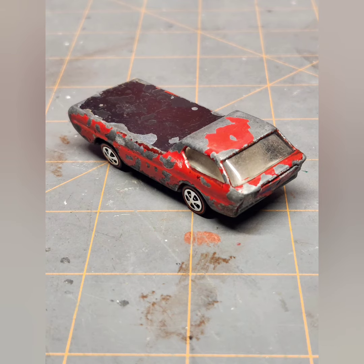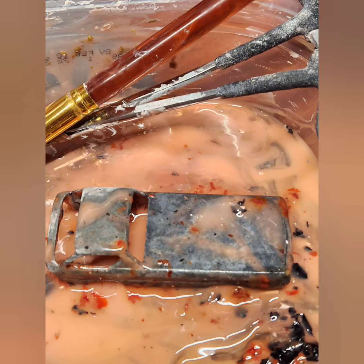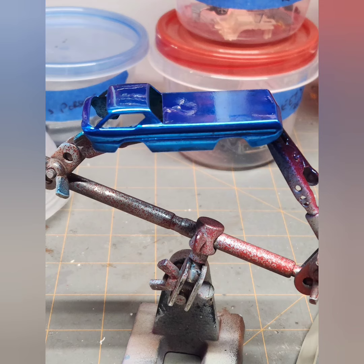A few weeks ago I picked up this custom Deora. It's an original Sweet 16 Redline. It was pretty kid-worn and painted. We had to take and strip it down and cleaned up the base. The tires were nice ones that were on it — I really liked them.